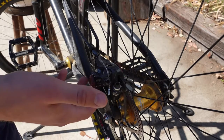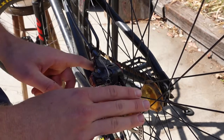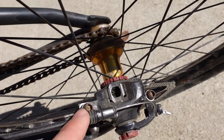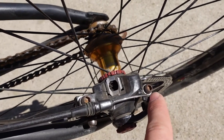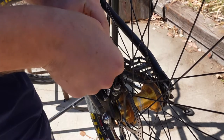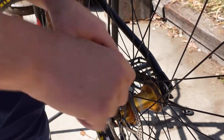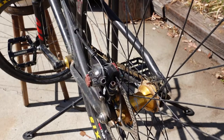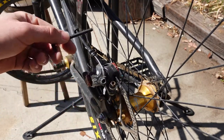Our next step is to align the caliper over the brake rotor. To start out, we're going to loosen these two bolts right here with a five millimeter allen key. They don't need to be all the way off, just loose.